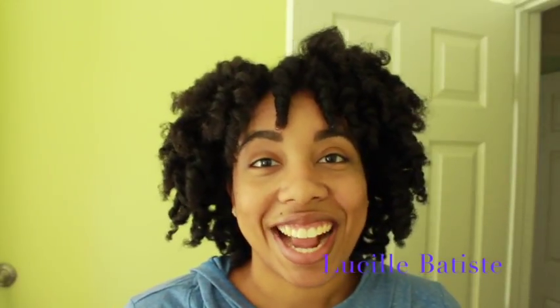Hey lovebugs, welcome back to Lucille Batiste. My name is Lauren, my friends call me Lo. If you're new to my channel, welcome — make sure you go press that subscribe button so you don't miss any more from Lucille Batiste, and make sure that you comment, like, and share with a friend.